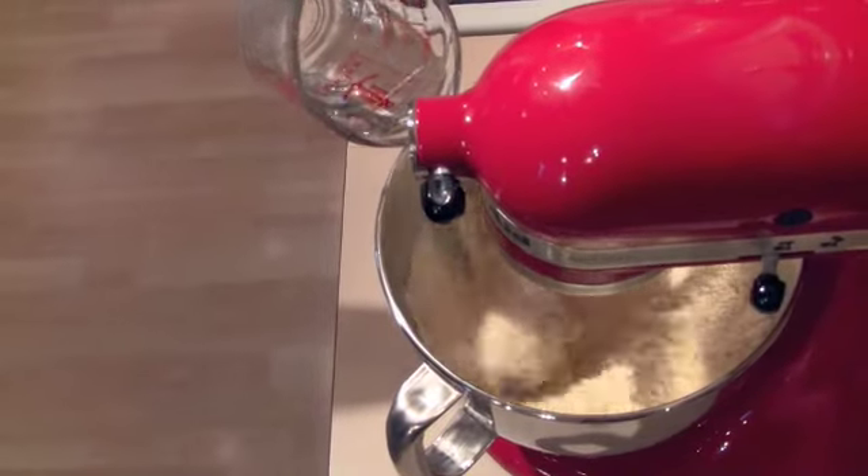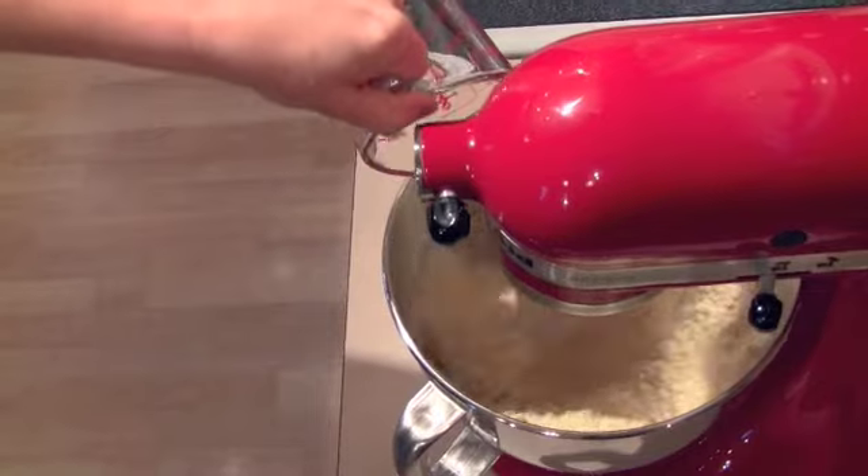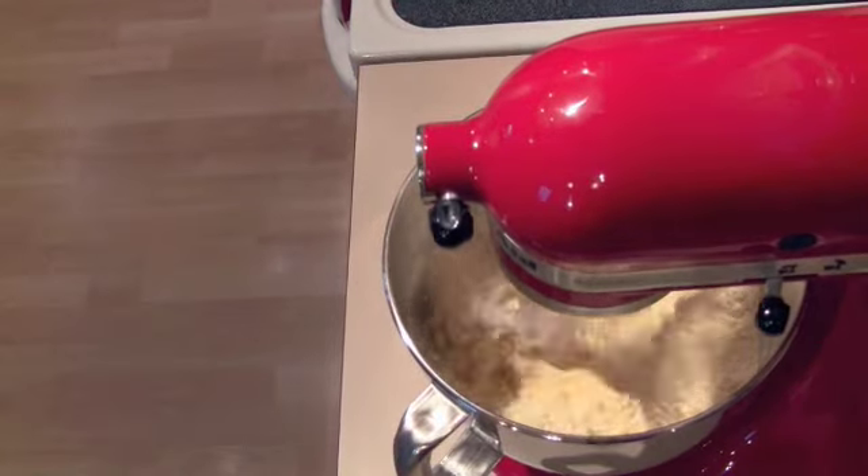Then we're going to add 3 quarters of a cup of cold water and we're going to let this mixture beat for about 2 minutes.